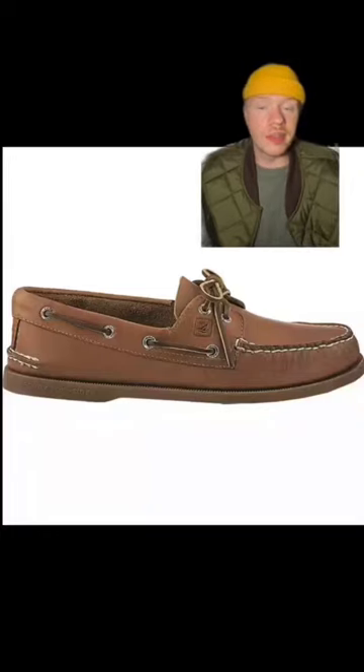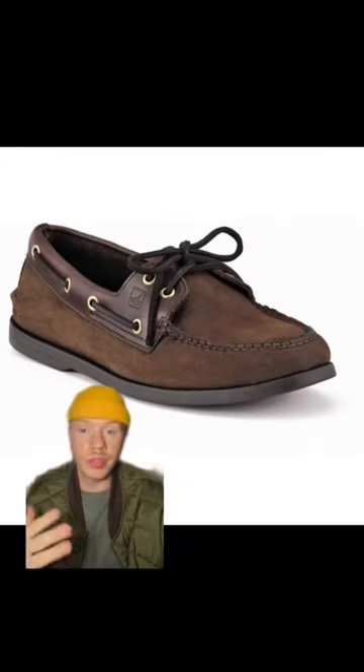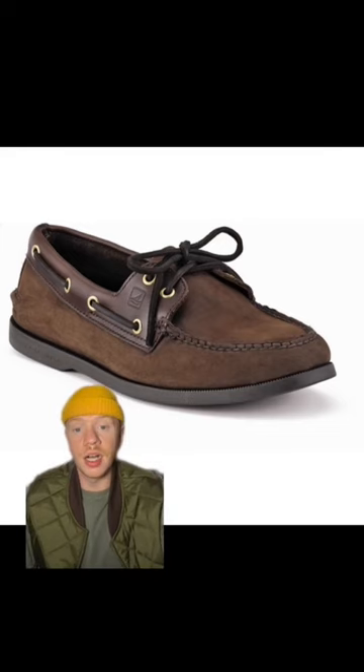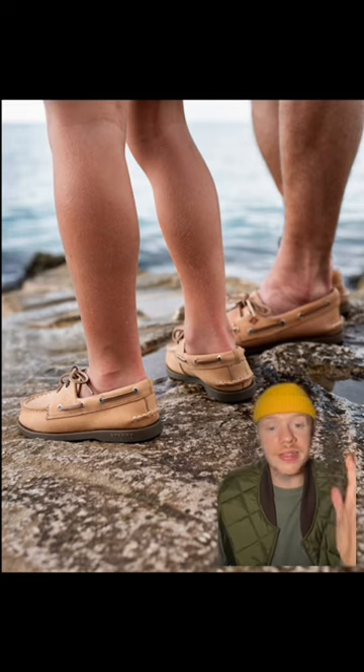A handful of years ago, a lot of us fell victim to the Sperrys — the top sider, the boat shoe. I know I did. I had this exact pair. They were disgusting. I wore them without socks religiously. They were gross. Now looking back at these, this is really not a sexy shoe. Like it's just not great.